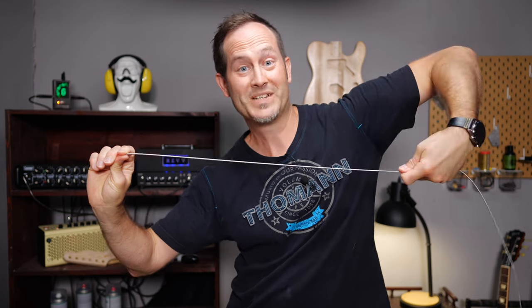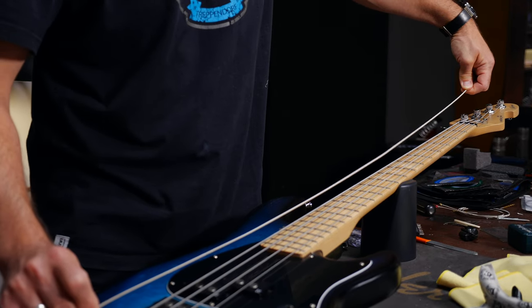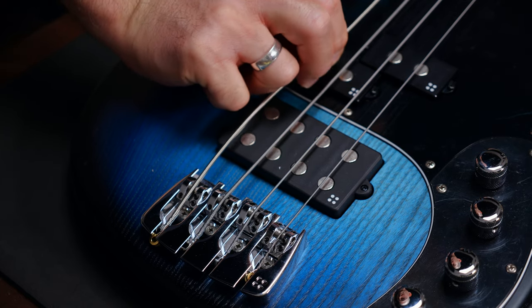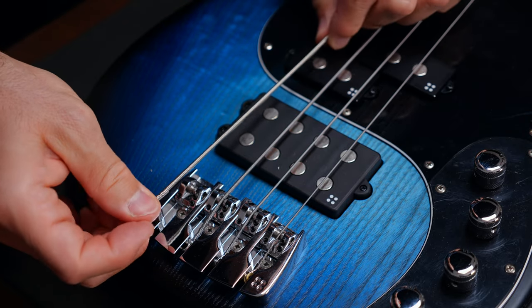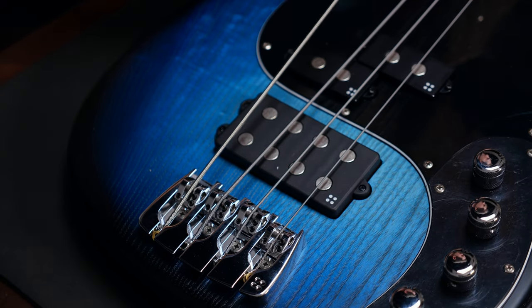First, make sure that the strings are not twisted. As you wind the string on the tuner you kind of twist it more and more, which causes an unnecessary pressure — the so-called hoop stress — which can influence the string's intonation and vibration. Right before the string is fully under tension, simply pull the ball end back at the bridge and let it turn and twist if it has to, to find its most relaxed position.